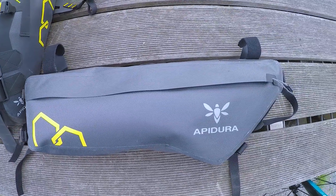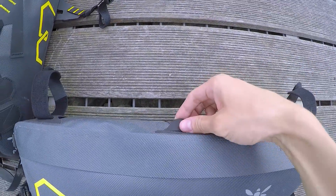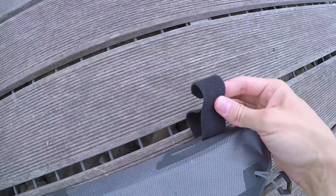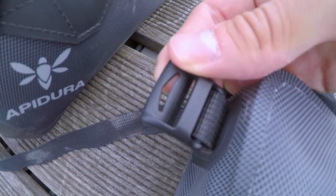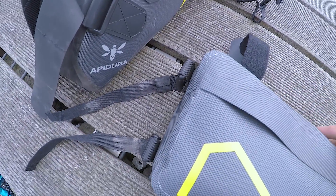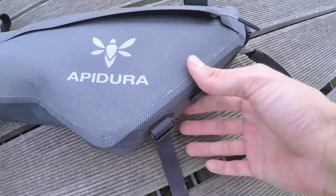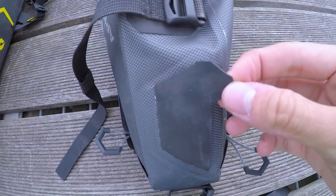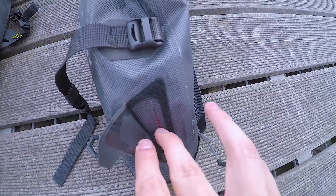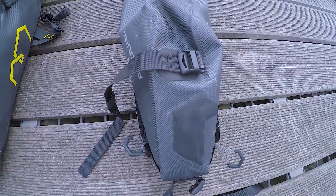Kommen wir jetzt zum Framebag. Da ist jetzt gerade nur mein Zelt drin. Er wird über drei Schlaufen am Oberrohr und zwei Schlaufen am Sattelrohr befestigt. Eine weitere Befestigung erfolgt am Unterrohr. Ein Vorteil bei der Tasche: dieses Läschchen kann man aufmachen, um zum Beispiel einen Trinkschlauch oder eine Wasserblase durchzuführen.